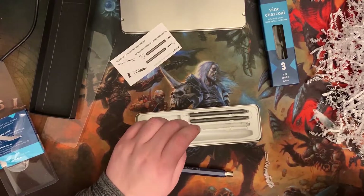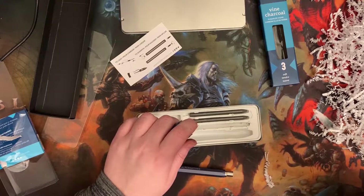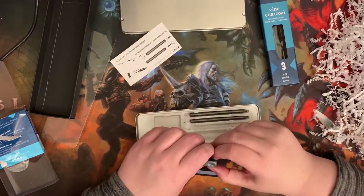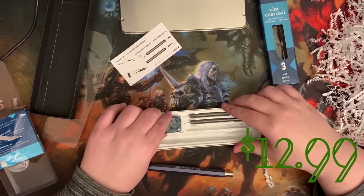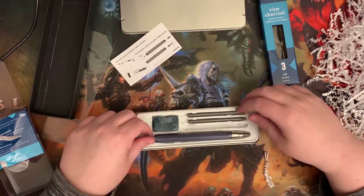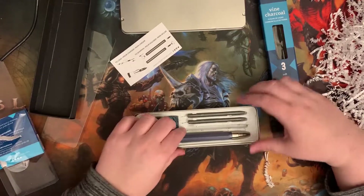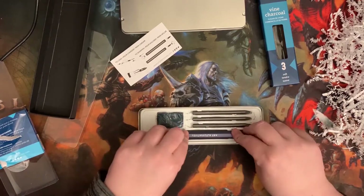Clutch pencil art set — many artists use clutch pencils. It has a drop lead mechanism, a built-in sharpener, three graphite leads, and a kneaded eraser. Retail value $12.99. I will just stick with my — okay, I know how to use this now.